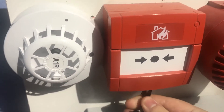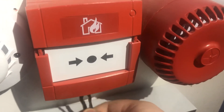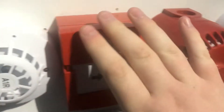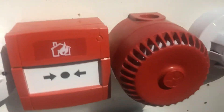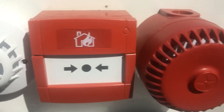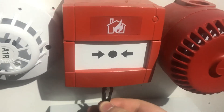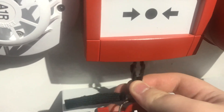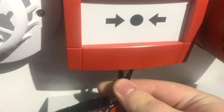Let's find the key — there we go. So it was on alternating. I'm going to sound it again and let it go off for a bit longer, just to show you how to put the key into the call point. You've got to find the key switch and put it in — it's a bit fiddly.